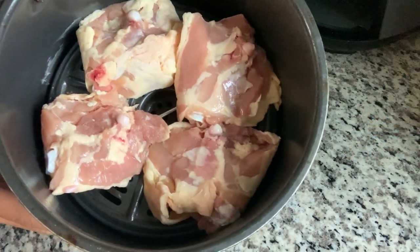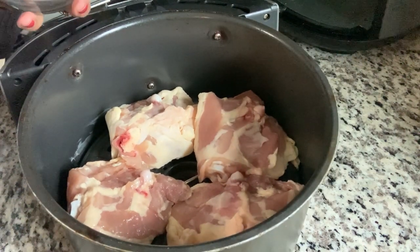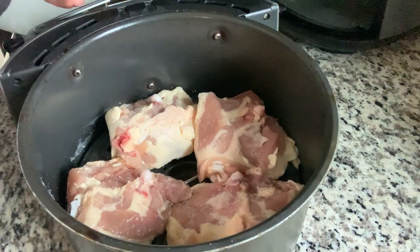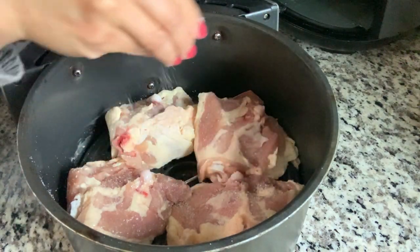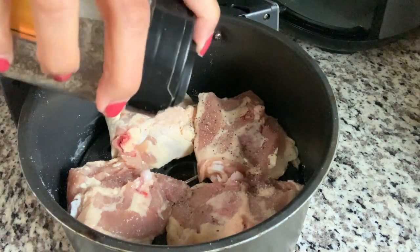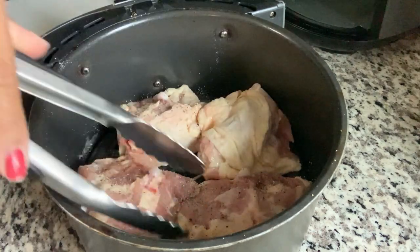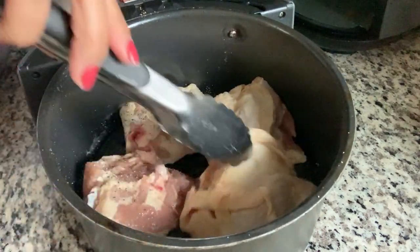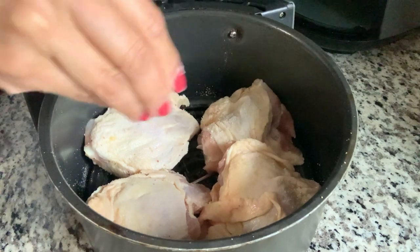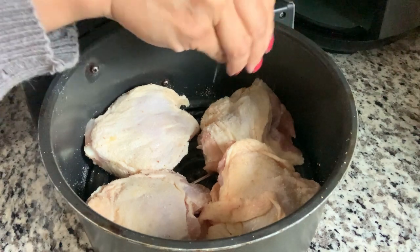It's just me and Rob tonight — Colin is with friends — so I'm keeping this very simple: chicken thighs, salt and pepper in the air fryer. This is going to take about 20 minutes total, depending on the size of the chicken. I put salt and pepper on both sides, set the air fryer to 390°F — mine goes up to 400 but I put it down to 390 — and cooked it for about 12 minutes on one side, then flipped it and did another six to eight minutes. You just kind of play it by ear depending on the size of your chicken and your air fryer.